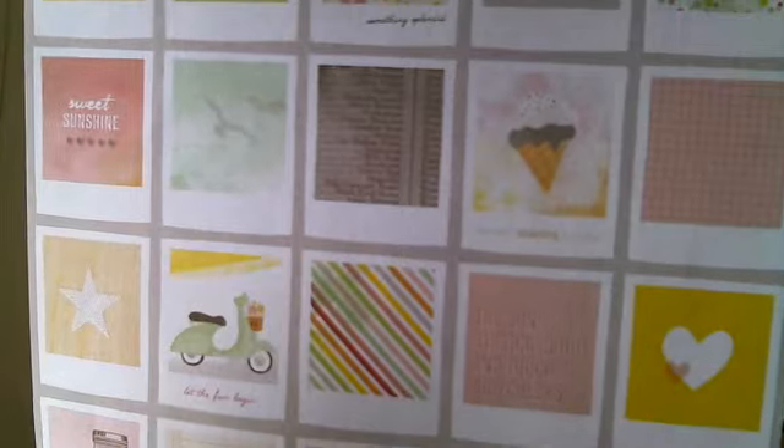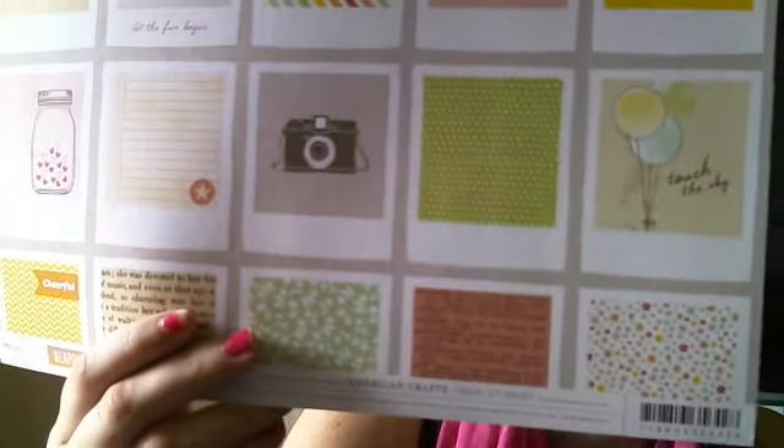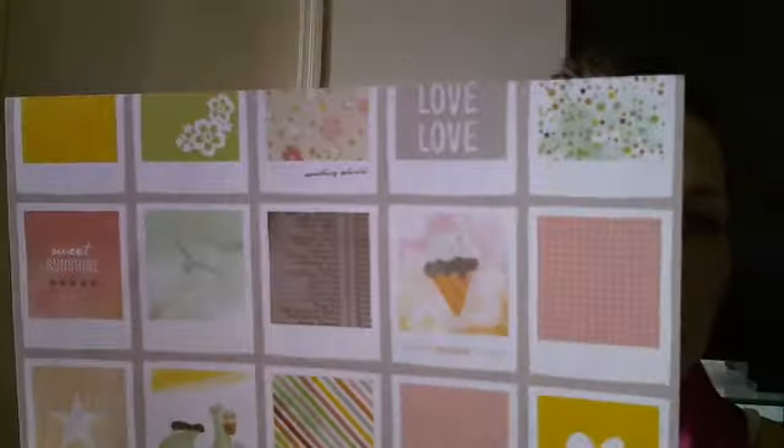This is the Dear Lizzie Neapolitan. Look how cute — I have not seen this before. I know it's not new, but look how cute, I love it. I'm definitely going to be using this throughout the Project Life.